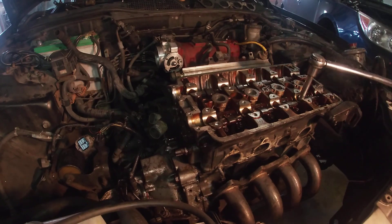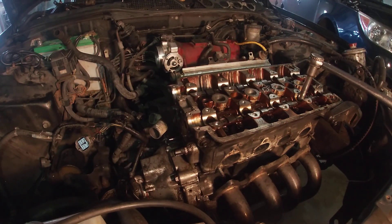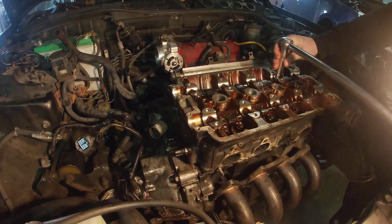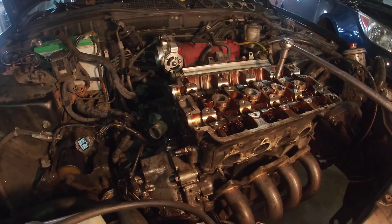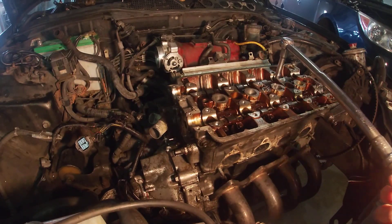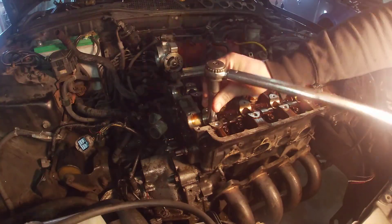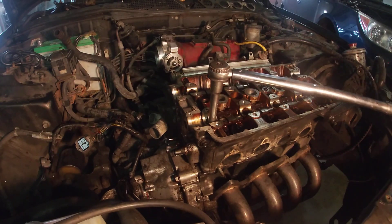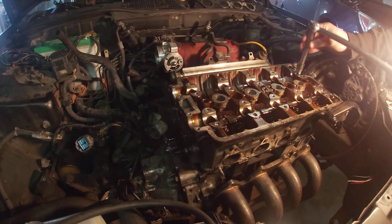You guys can do this all at home, you just got to make sure your dowels are lined up, everything's clean - you want to make sure everything's all real spotless. You don't want to be jerking the torque wrench either. 30, okay, 30 across.